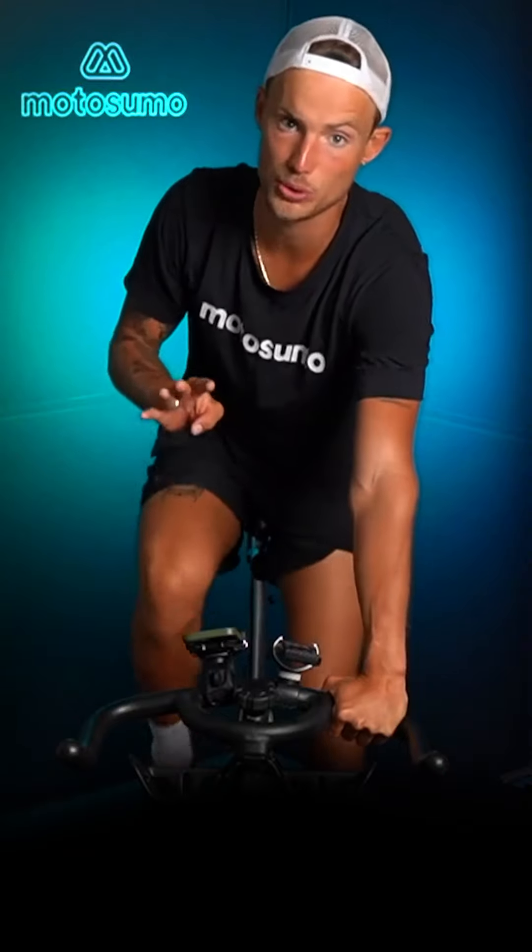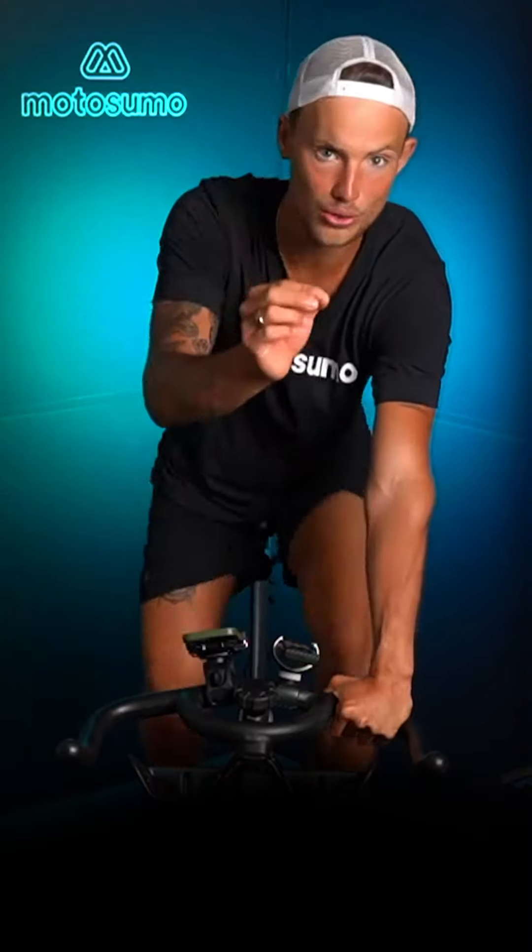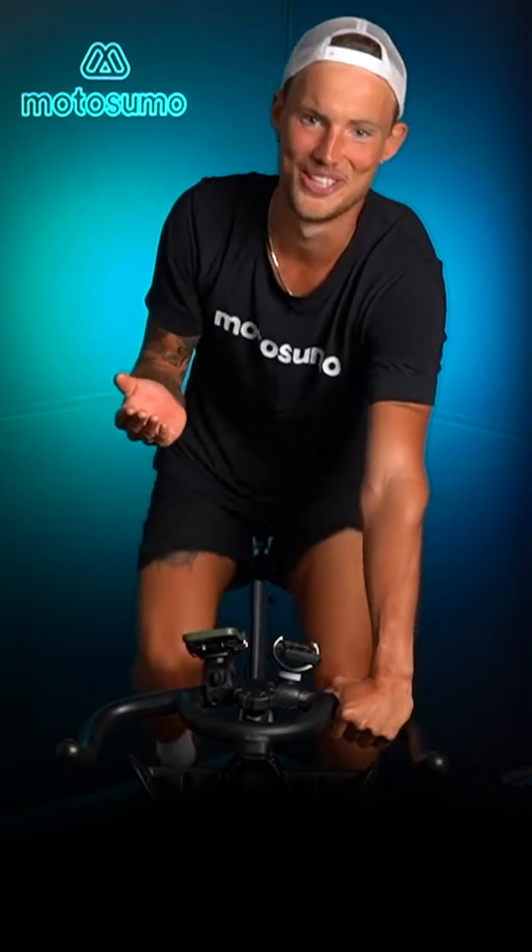Resistance 1 should feel like riding an easy flat road. We do have a total of 4 resistances here at Motosumo, and I'm gonna talk you through every single one of them, so don't worry. This is a beginner's class — we're gonna take it slow, go through all the resistances, all the zones, and we're gonna have fun while we do it.